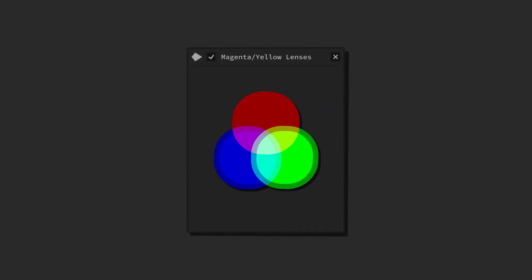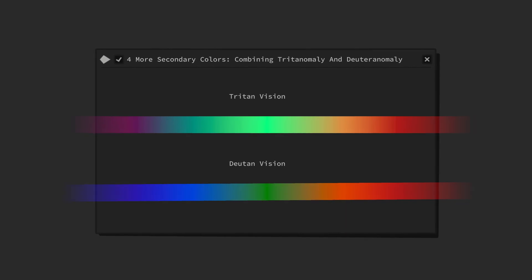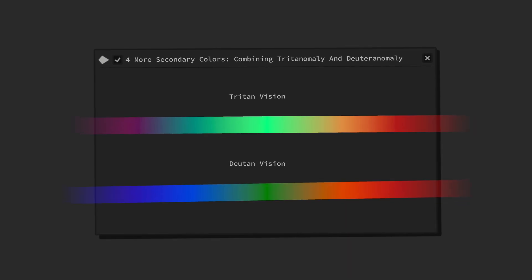Colors will appear increasingly more vivid, saturated and distinct from each other, and color contrast will mostly be enhanced. In effect, we will be able to see four more secondary colors.